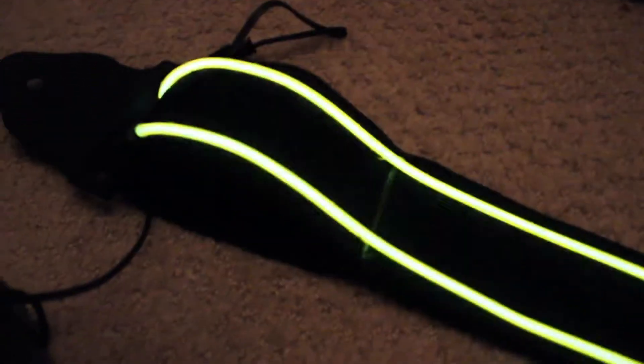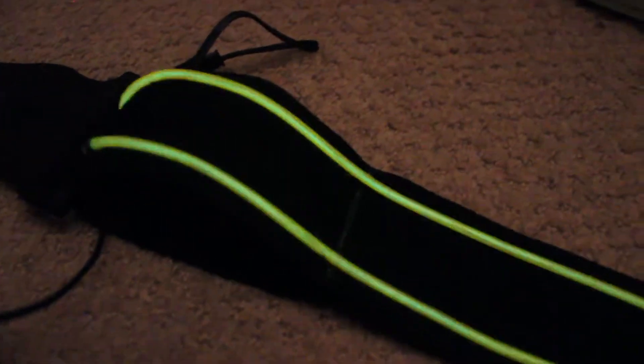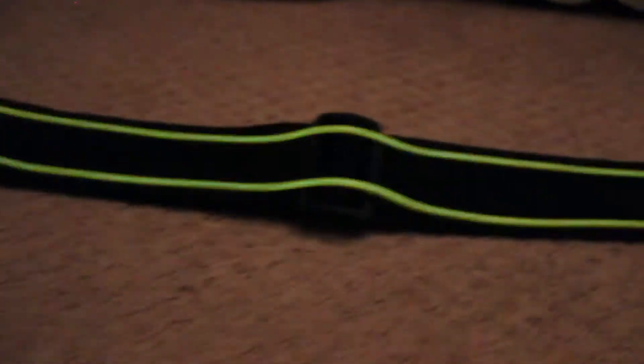I just sewed this little line right here on the strap. All I did was take a sewing machine and sew across it like three times, and then you can easily just shove it in there and it stays in pretty well.